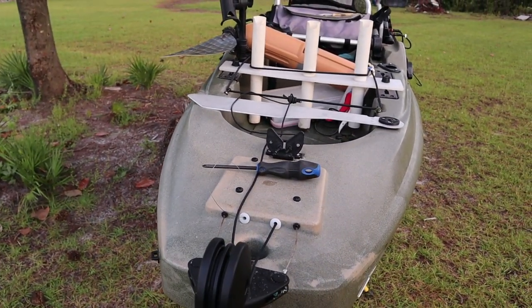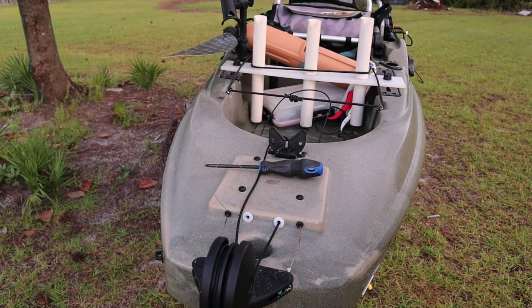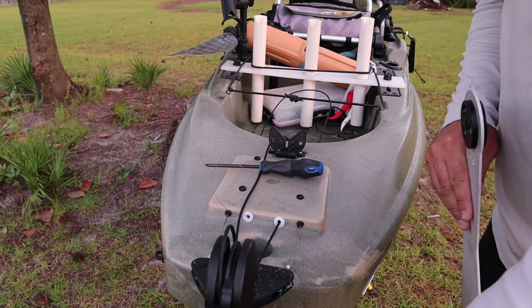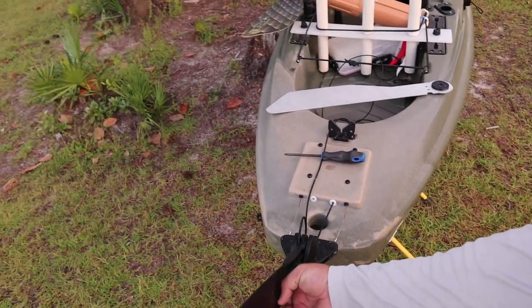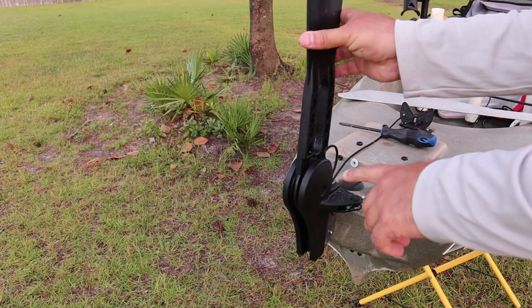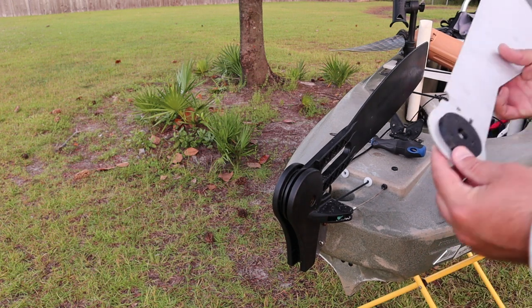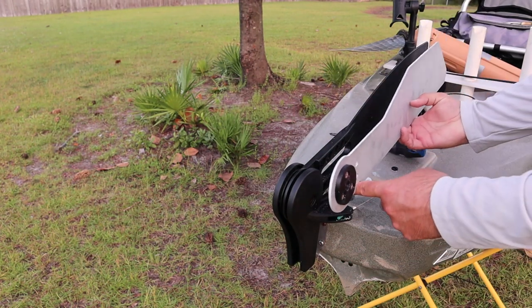Now you can spread this apart. When you spread this apart this guy will be able to come out, but we don't want to do that just yet. We want to show you that in this current position this rope is on top and this rope goes underneath. There's also a little bar right here where both of the ropes go underneath. Proper orientation is everything, so you need to make sure this goes back exactly how it is. You're going to take your rudder, make sure everything is lined up the same. You'll be able to move this up, which will at the same time move your handle.